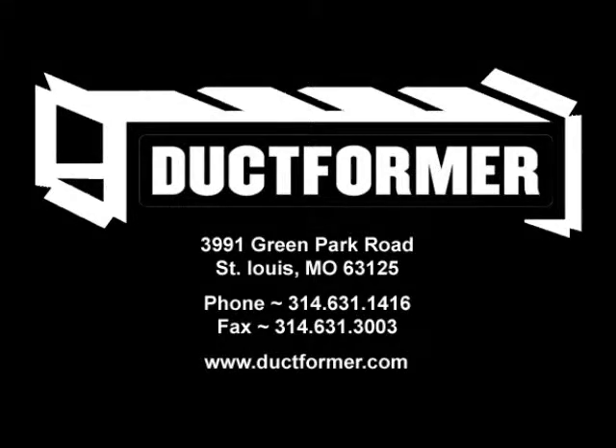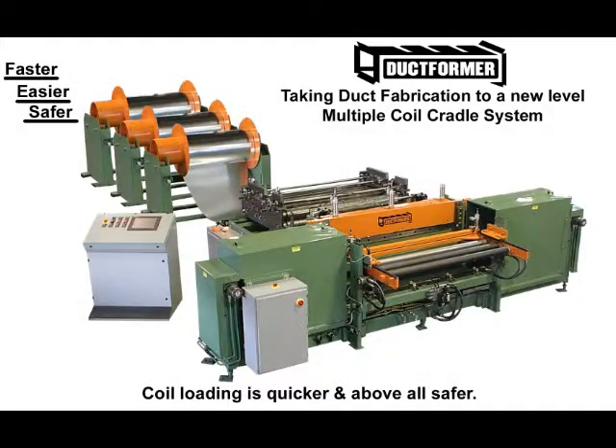Ductformer is always striving to develop new and innovative designs and concepts for HVAC duct fabrication. Ductformer has always maintained the highest quality and uses the latest technology and industry standards.